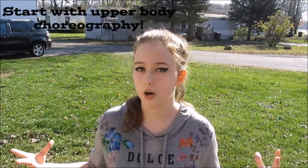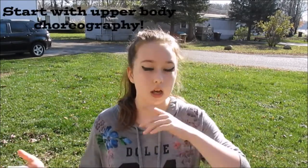The sixth step is to go and move on to your arms or your upper body. So after you've done step five and worked on your foot choreography, go ahead and start with your upper body because it will be a lot easier, like I said, for your brain to memorize what your feet are doing. Therefore, you can just kind of know what you do with your feet so you can focus more on your upper body.